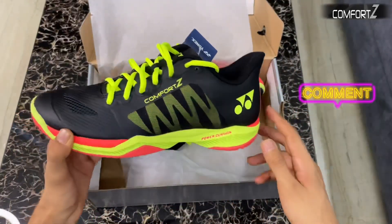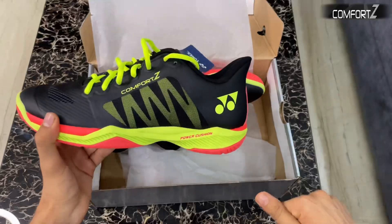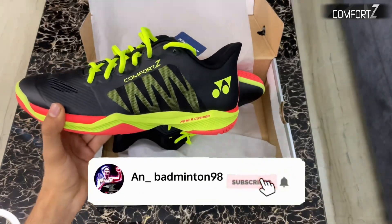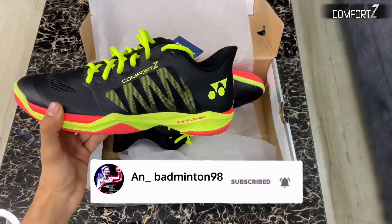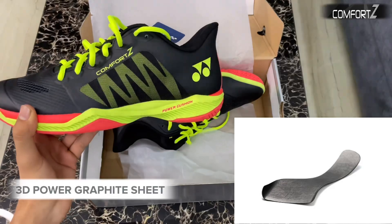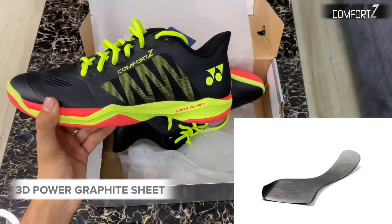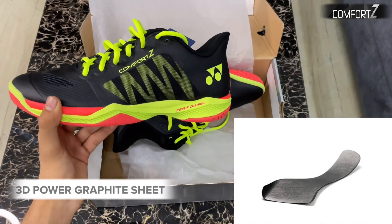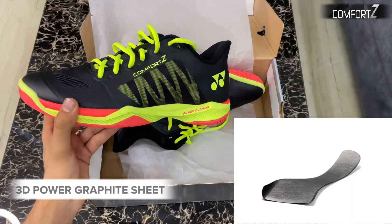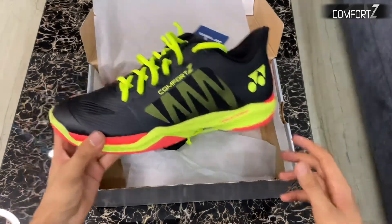Make sure to subscribe to my YouTube channel for more informative videos. The next feature is the most advanced graphite plates. Previously graphite plates were very small, but now Yonex has patented this technology, which provides more stability to the shoes and reduces the stress on the forefoot overall.